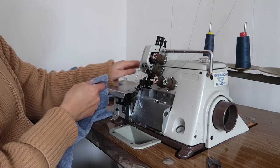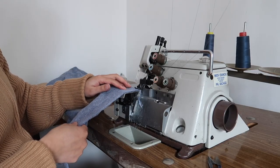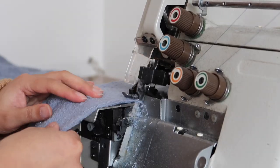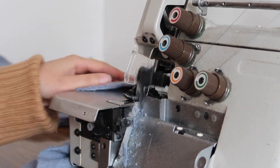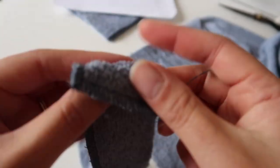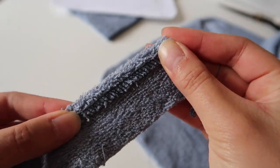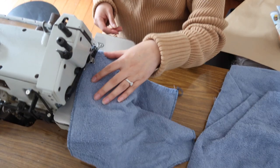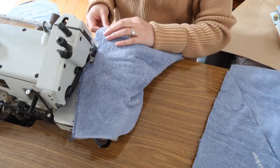Next, use an overlocker or serger to serge around all the edges — serge all around both the hood piece and the towel piece separately. If you don't have an overlocker or serger, you can use the zigzag stitch on a regular sewing machine. You can Google how to finish raw edges using a sewing machine so that you can fold it over and get a really nice clean finished look. You can also bind all of the edges if you prefer, but binding is not very beginner-friendly.